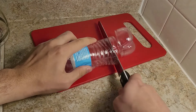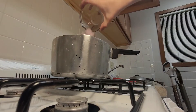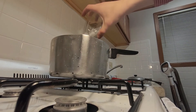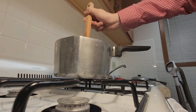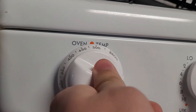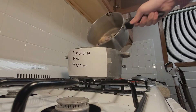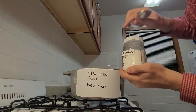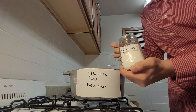First, start by grinding your plastic waste into smaller fragments. Add your ground plastic waste to a vessel and make sure it is well mixed. Preheat your reactor to the requisite temperature. Here's a schematic for the fluidized bed reactor you will need. Now transfer the ground mixed plastic waste to the fluidized bed reactor and add the zeolite powder.